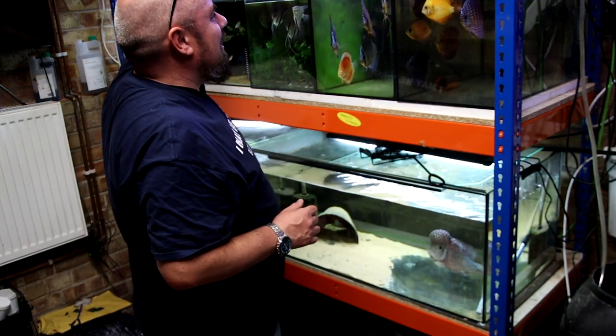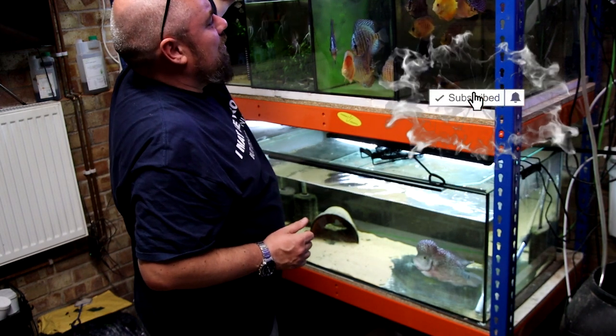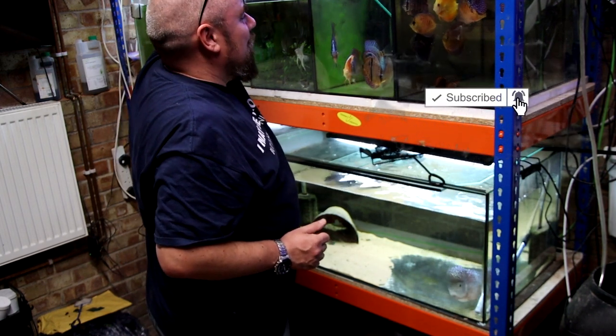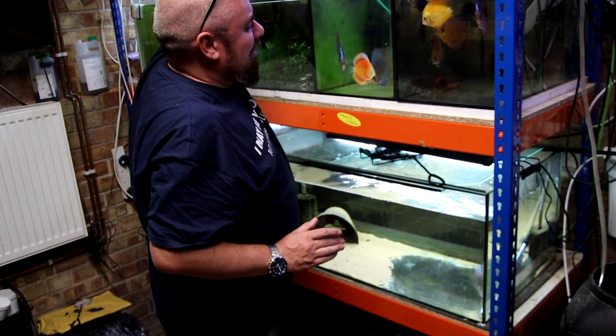So this isn't necessarily going to be a list of my top five things you should do when you go on holiday. It's more of the top five things you shouldn't do. I have no idea if there'll actually be five of them. But number one on the list is definitely don't do anything special.